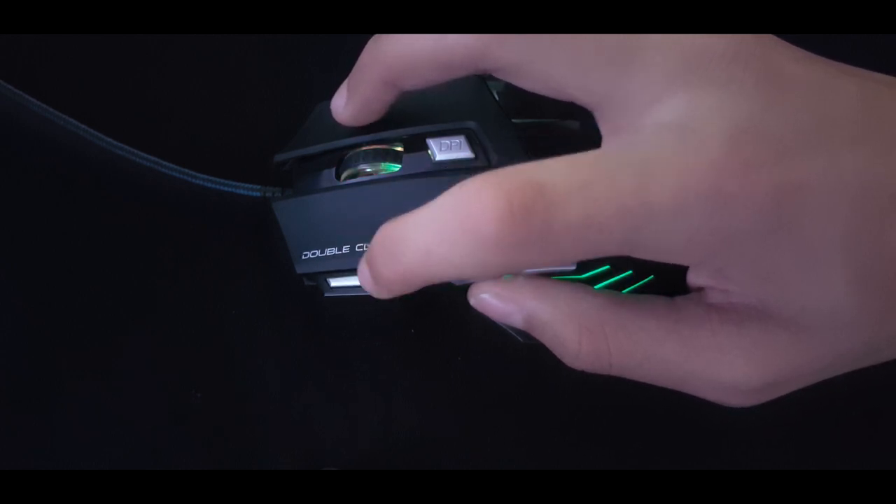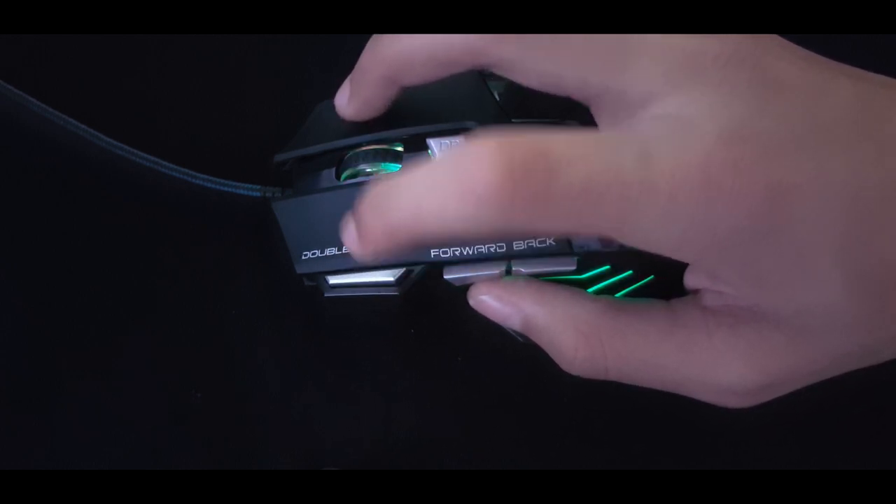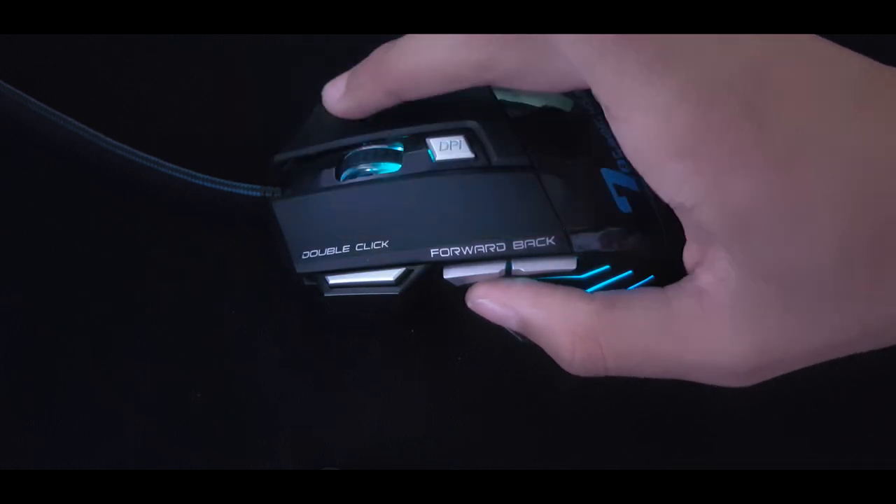I don't use the double-click button at all when playing since I'm not used to it, but I'm sure some people can benefit from it very well.